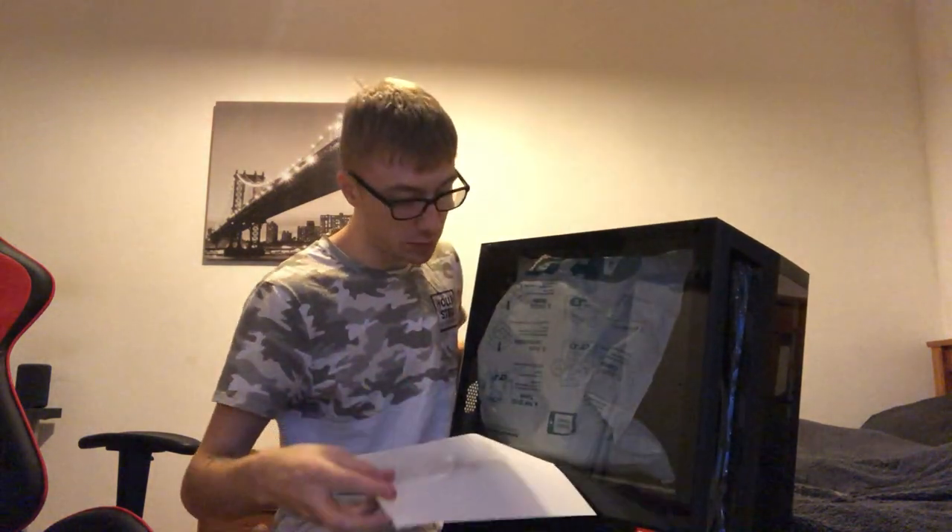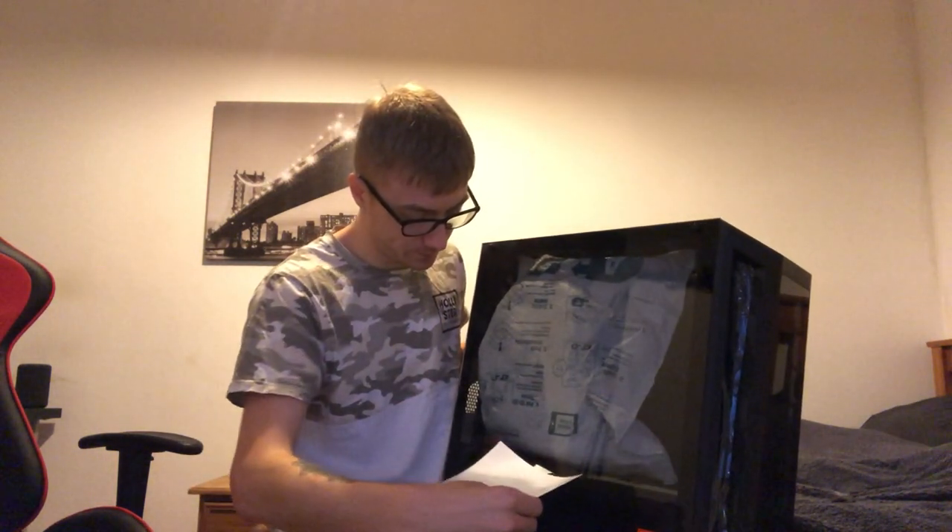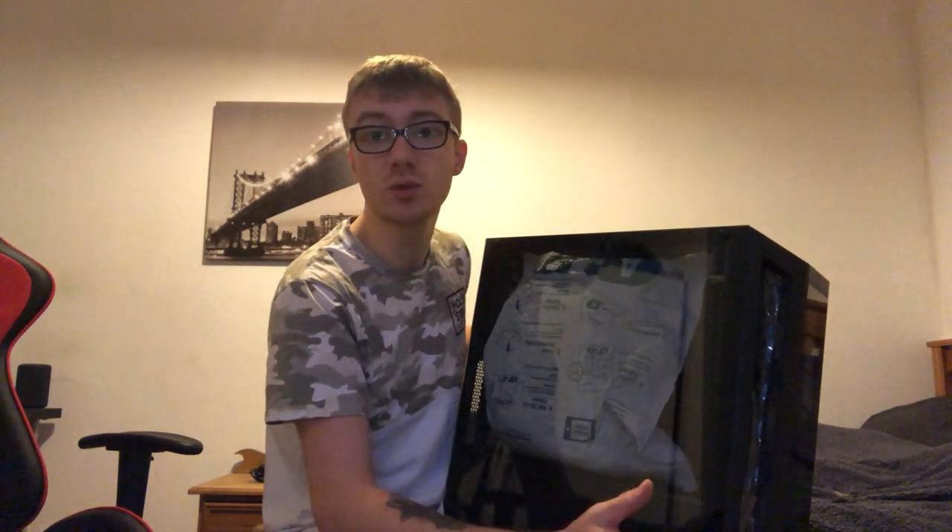There's a glass panel on both sides. If you're wondering what's on the inside, it's basically some foam to protect all the components when it's been transported from the warehouse to my house. Once we've had a quick look I'm going to get inside and take that out very carefully. Just be sure if you get one of these, they always have foam inside — be really careful when taking it out.